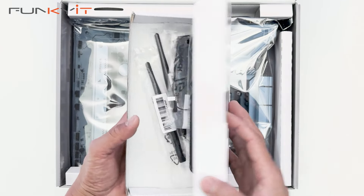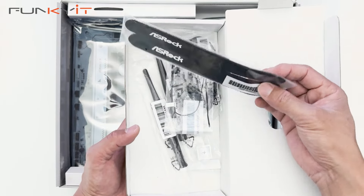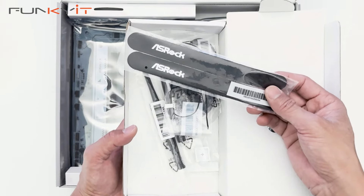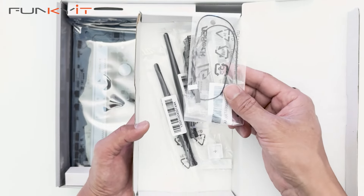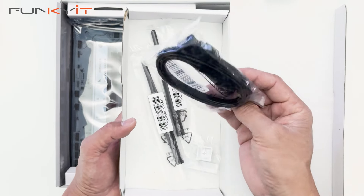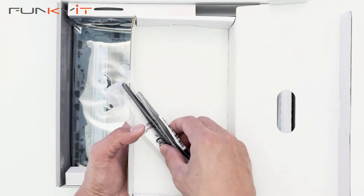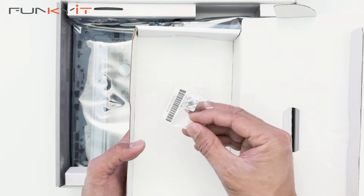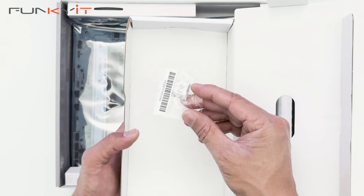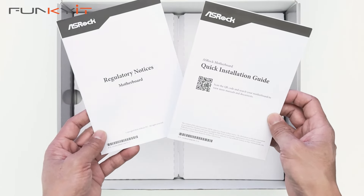We have some accessories here: Velcro straps for cable management, a thermal probe for temperature readings, a pair of SATA cables for SSDs, Wi-Fi antennas for Wi-Fi 7, and a Steel Legend keycap. We also have the installation guide and the regulatory notices.